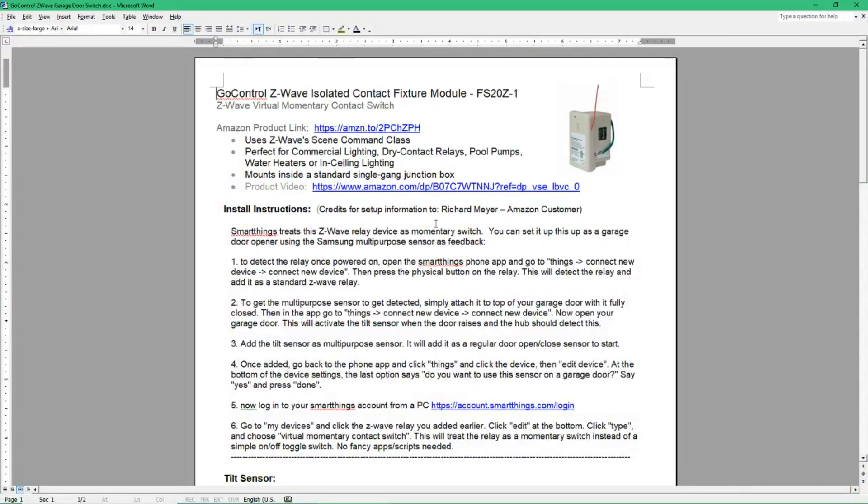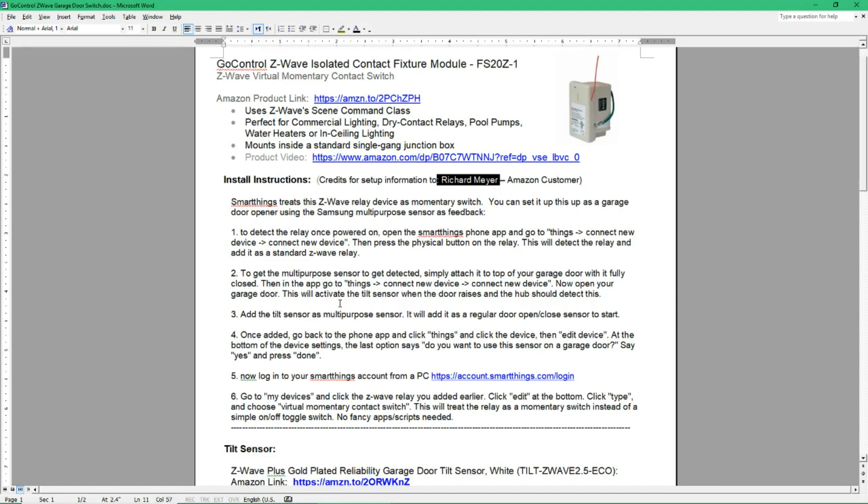I wanted to talk a little bit about this GoControl Z-Wave Isolated Contact Fixture Module — you see it pictured here. That's the one I currently have in my garage. There is an Amazon product link here, but as I mentioned it's currently not in stock. I'm not sure if they're going to put it back in stock, but with it I found these install instructions, courtesy of Richard Meyer on the Amazon site. These are the steps I basically followed when I installed this contact switch.